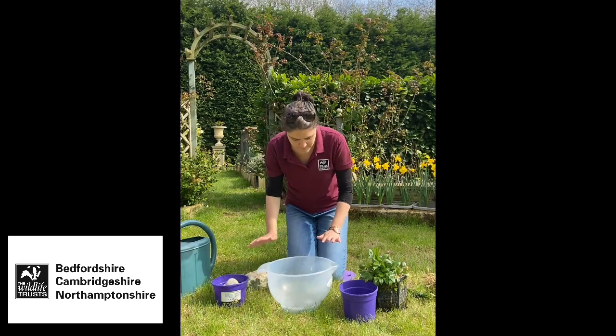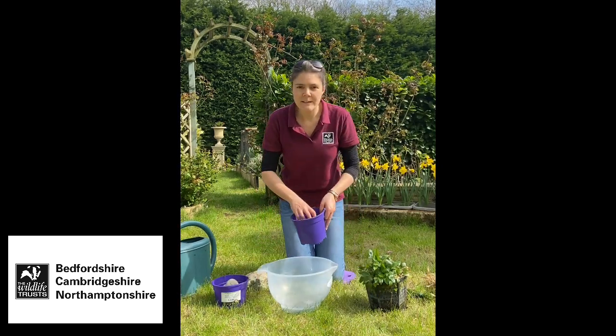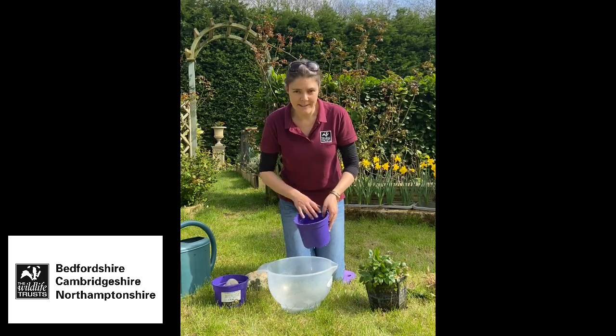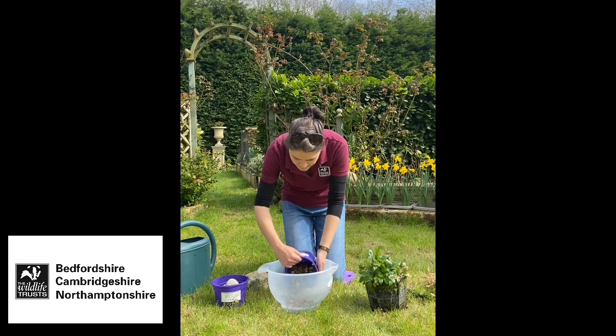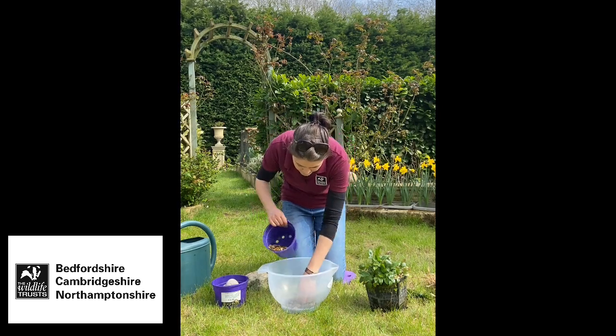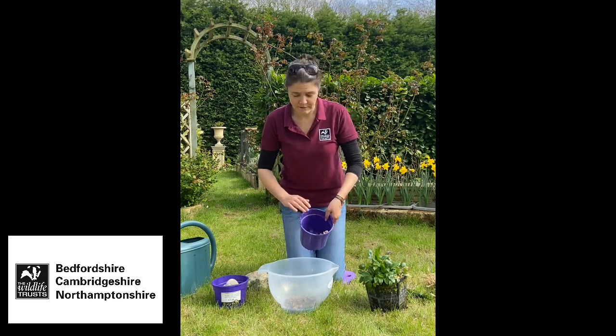The first thing I'm going to do is put a bit of gravel in the bottom. This will be a really good place for insects to hide and potentially lay their eggs, and it also weights it down a little bit. So to start with I'm just going to put a bit of gravel in the bottom.